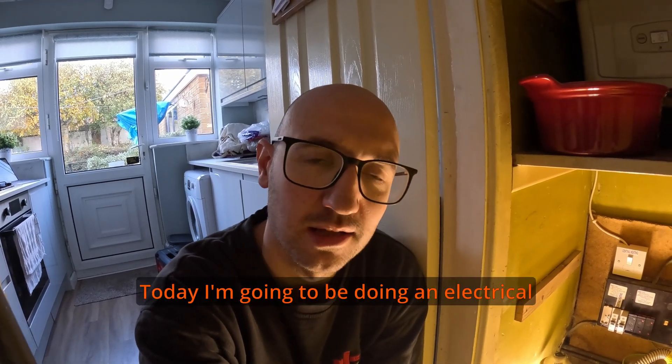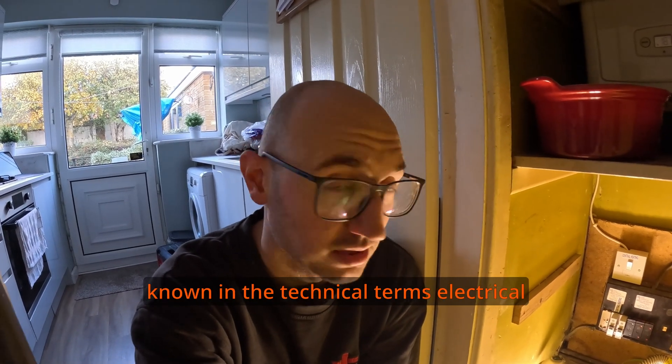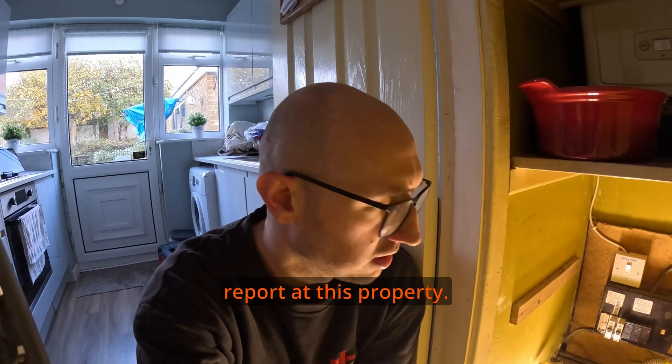Hello and welcome back to the channel. Today I'm going to be doing an electrical safety inspection, or an EICR as it's known in technical terms — an electrical installation condition report — of this property.